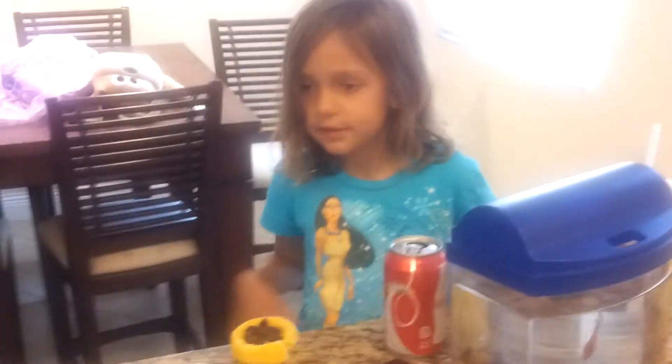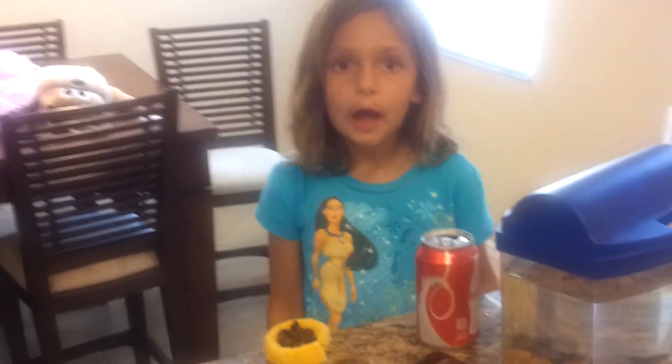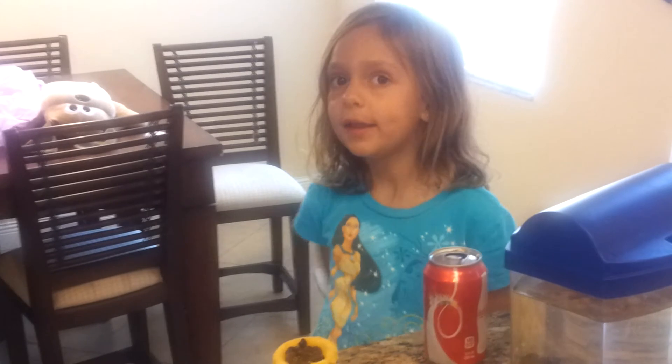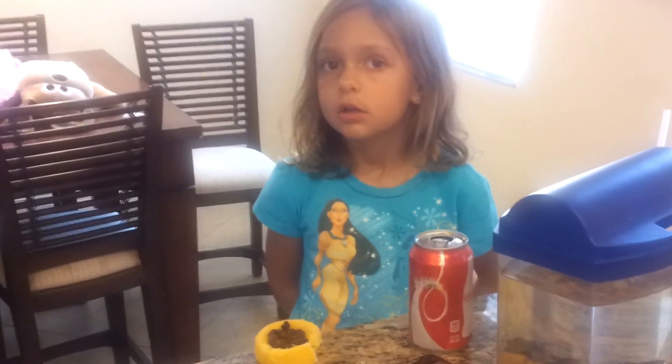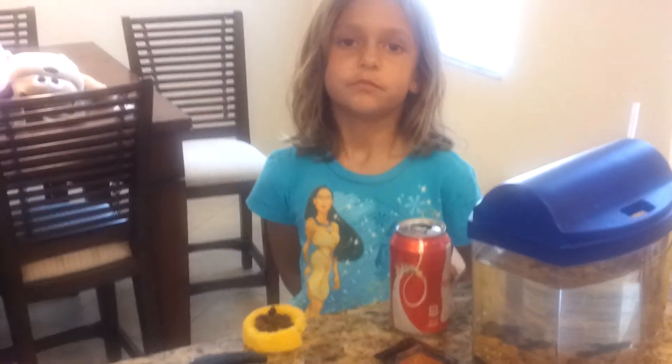Awesome. Now say: "Thank you for joining me on this episode of How to Make a Raisin Cake." Thank you for joining me on this episode of A Raisin Cake. We'll see you next time. I will be on YouTube. And we'll see you next time. I will see you next time. Bye. All right. And cut.